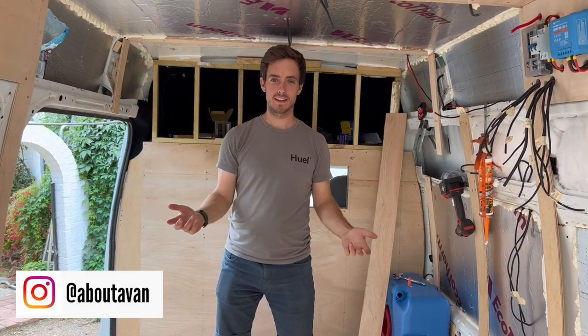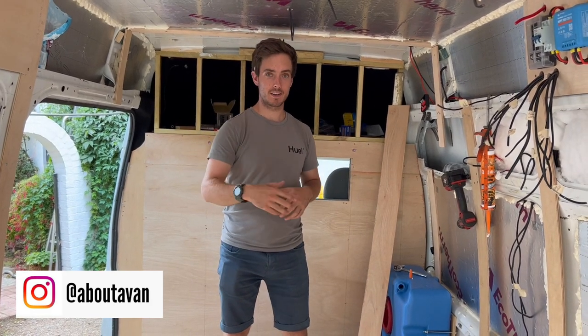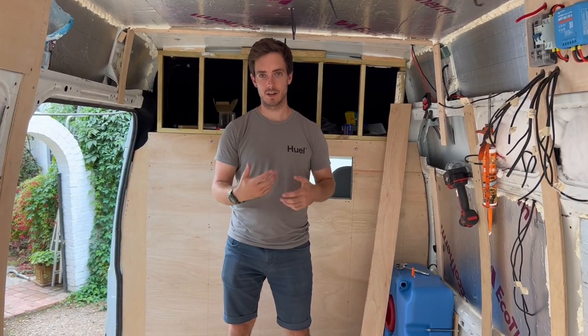Welcome back, it's Sunday and I'm in the back of the van again. I wanted to update you on the progress and where this build is up to this week. I think last week when I showed you the van it was pretty empty.